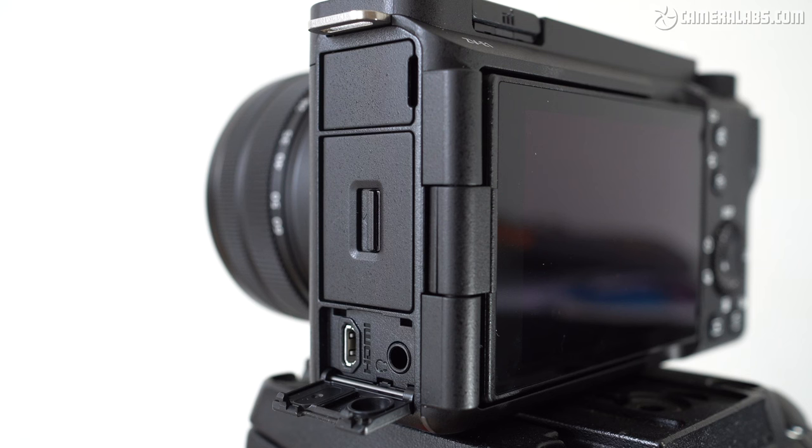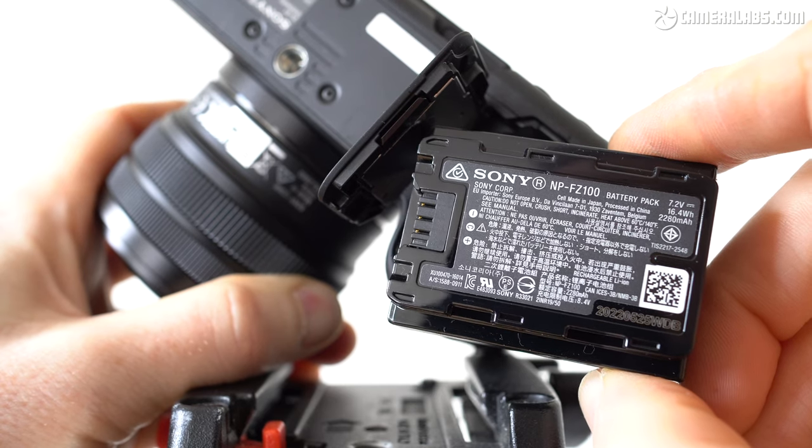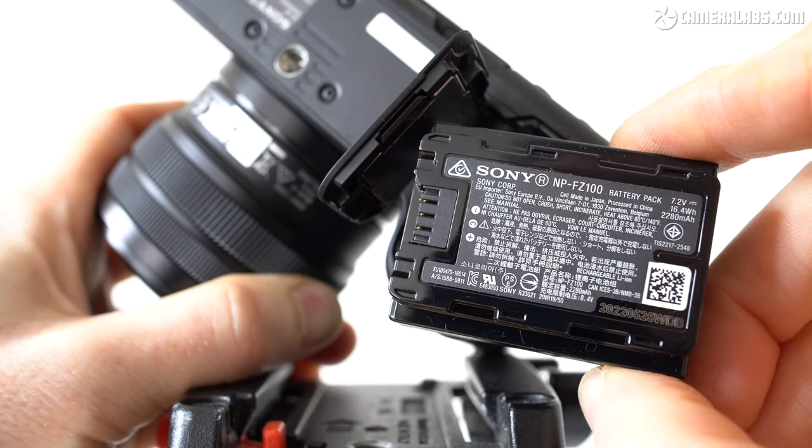Behind the third flap at the bottom are a micro HDMI port and a 3.5mm headphone jack — the cursed micro HDMI rather than the more robust full-size ports of the A7IV and A7S III. The ZV-E1 also lacks the raw video output of the A7S III. However, I'm pleased to report that it still takes the same FZ100 battery pack as the larger models in the range.